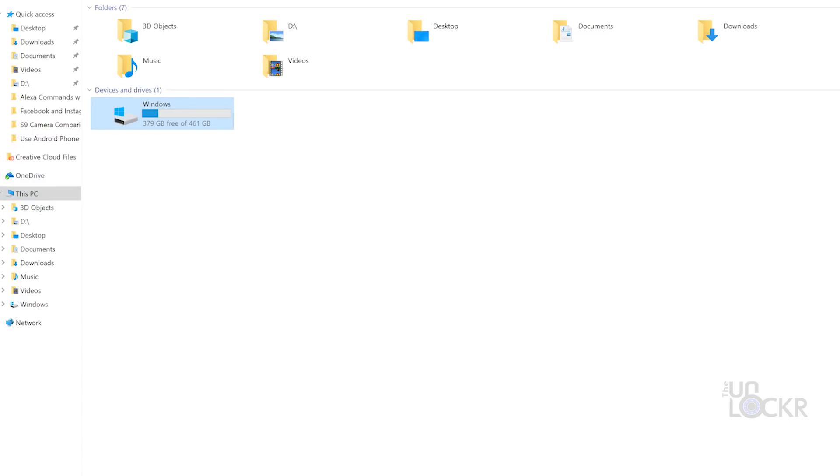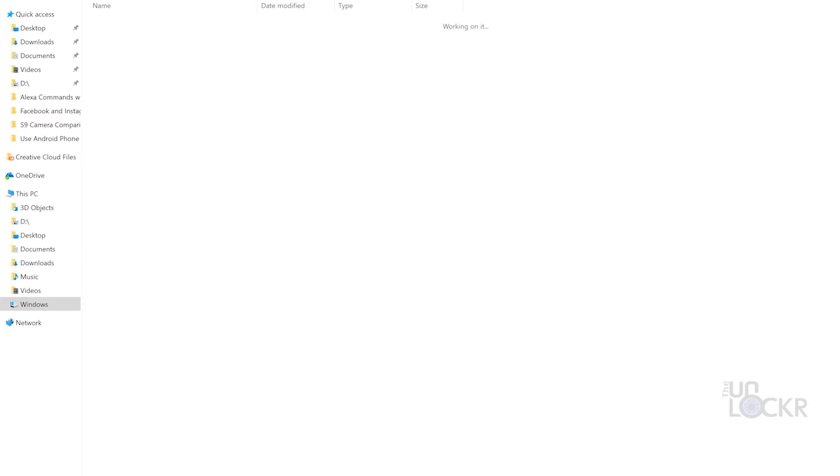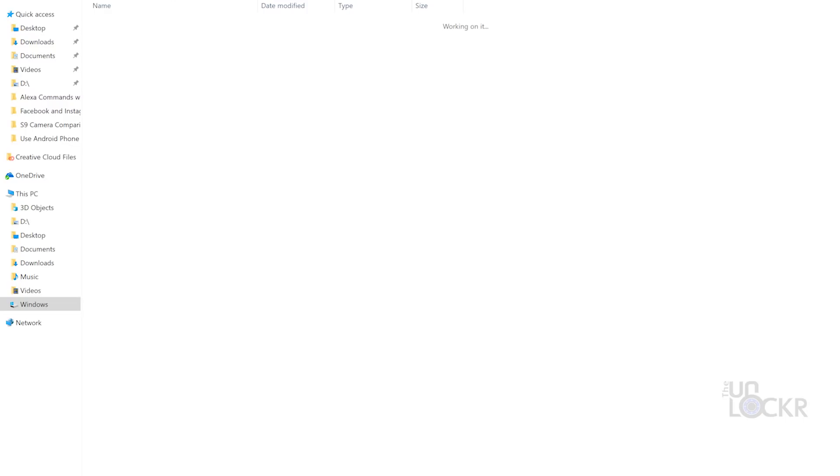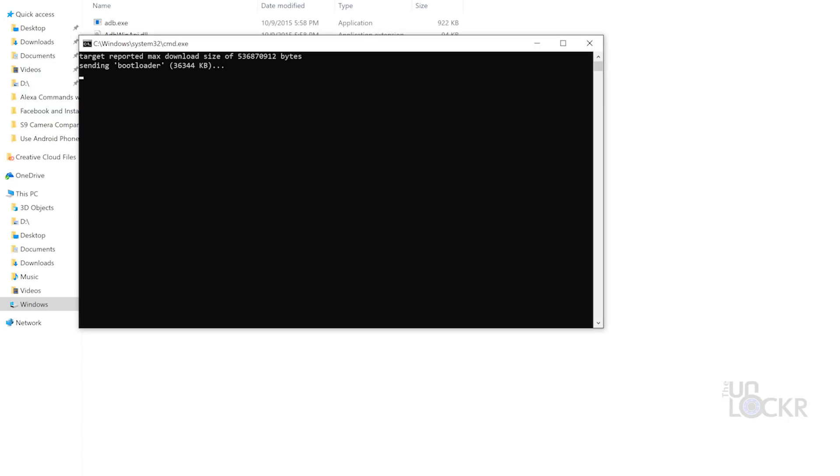Now that the bootloader is fully unlocked, we can go to the folder that has the device preview image in it — it should be in C backslash ADB. You should now see a flash-all.bat file in there. We're going to double-click that and then it's going to start flashing all of the new firmware. This process does take a little bit, so be patient. When it's all done, it'll let you know in the command prompt and the device will reboot.